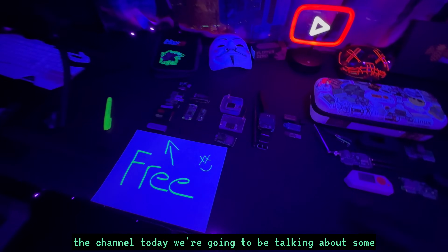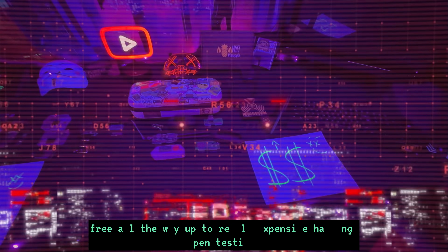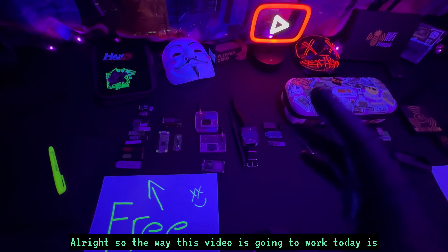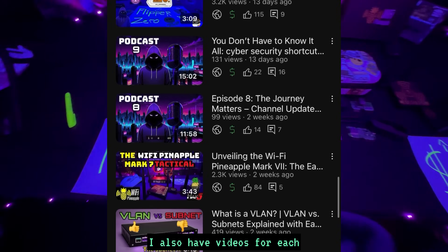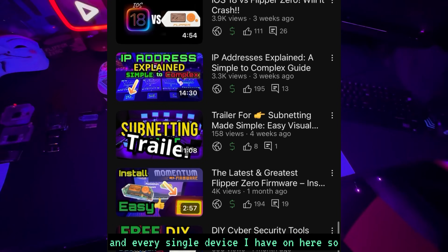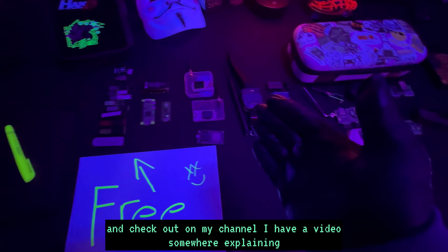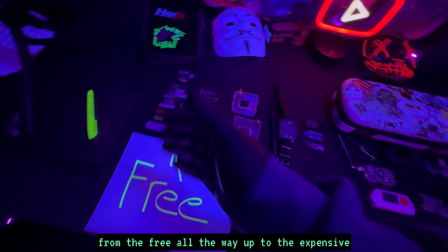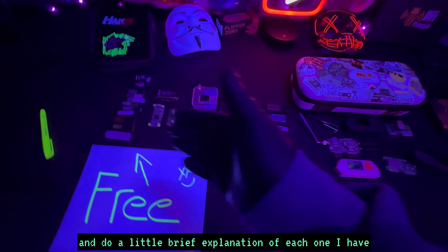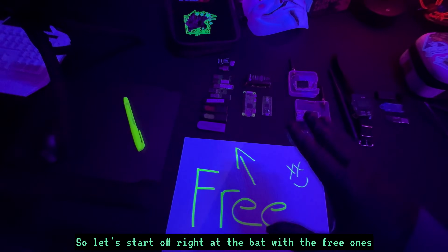Welcome back to the channel. Today we're going to be talking about free all the way up to really expensive hacking, pen testing, and cyber security gadgets. The way this video works is I'm going to start with the free and cheap devices and go all the way up to the most expensive ones I own. I also have videos for each device on my channel, but here I'll give a brief explanation of each and whether I recommend getting it.